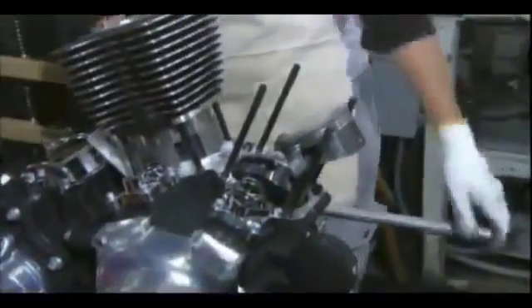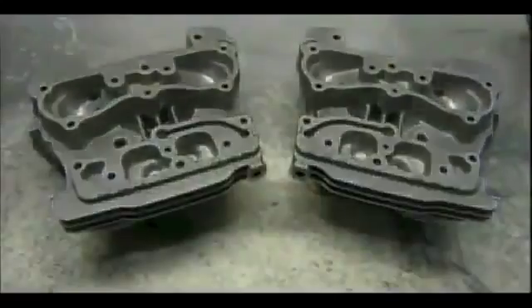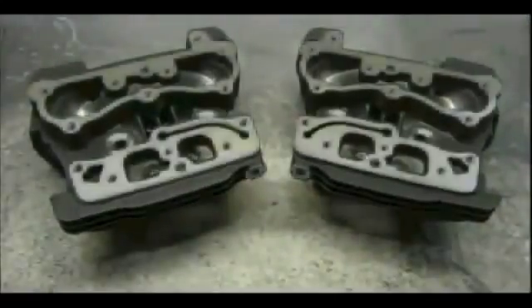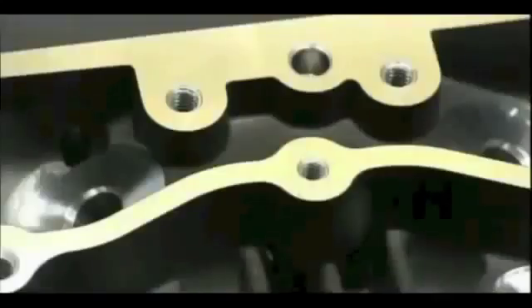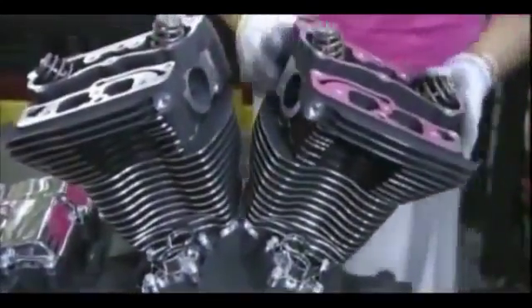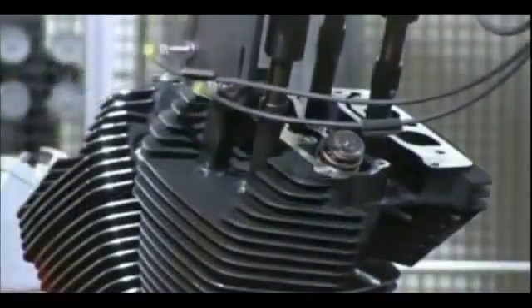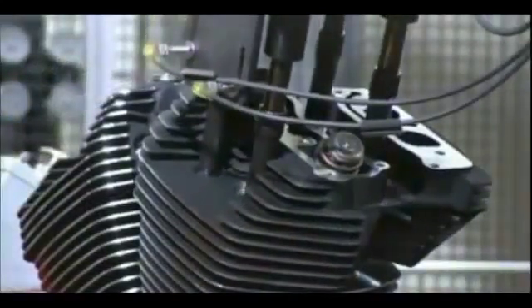Those highlighted cylinders made earlier are now slid over the pistons by workers. These are the cylinder head castings — technicians paint them and then machine them to fit on the cylinders. A robot bolts them together with just the right amount of torque.